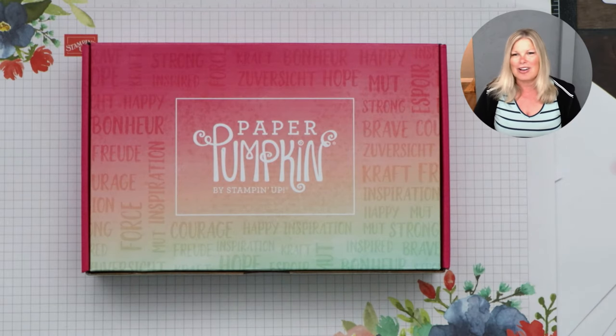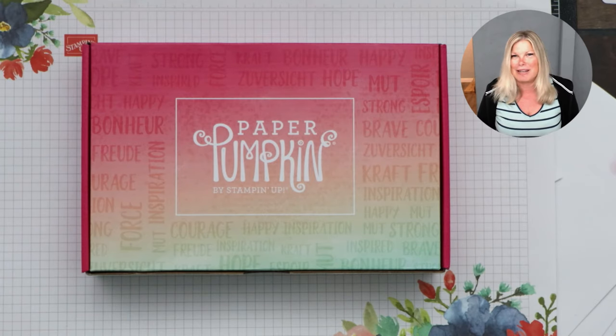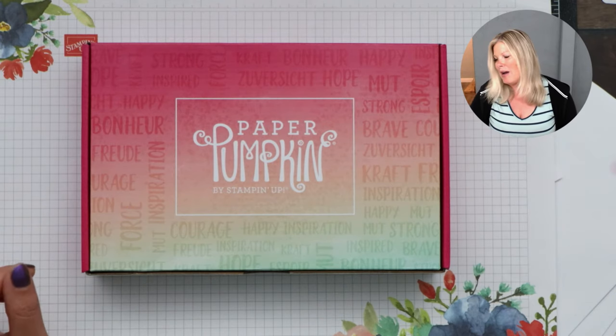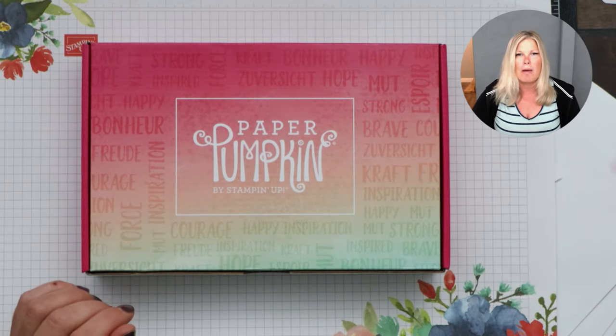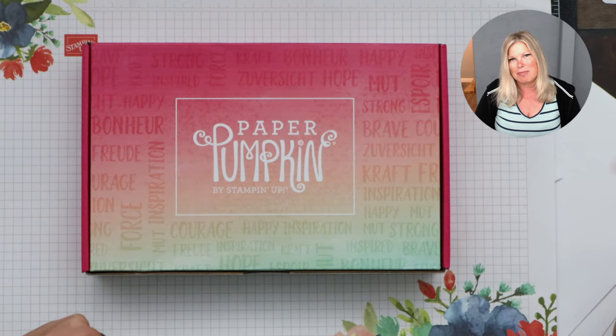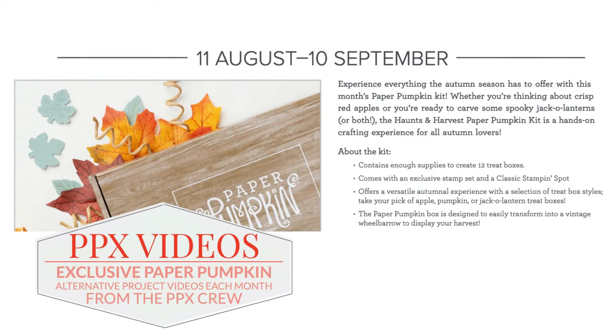Welcome everybody! I see Wanda just got her Paper Pumpkin kit. I did schedule this yesterday but it's not my normal live time — sometimes I come on randomly when it's Paper Pumpkin time, because you never know when you're going to get your kit. It's like a big surprise in the mail. If you're interested in Paper Pumpkin, you can find out more and subscribe. Always subscribe by the 10th of the month. This is the September kit — ball themed with a cute box we can turn into a wheelbarrow!